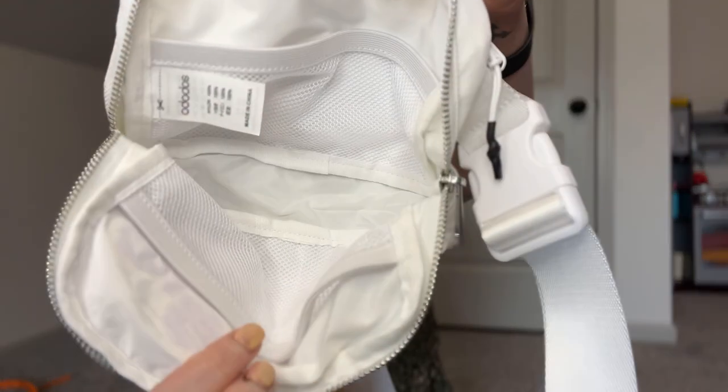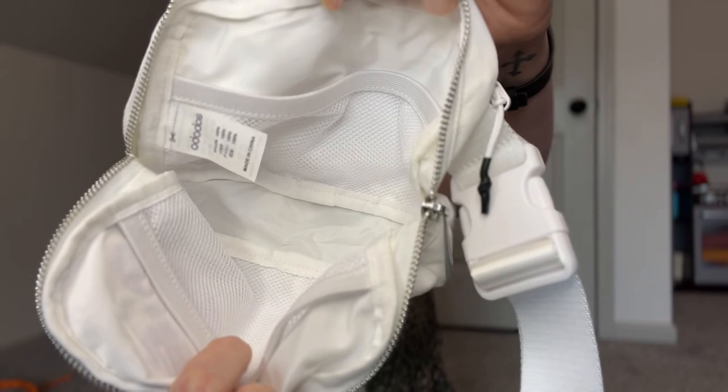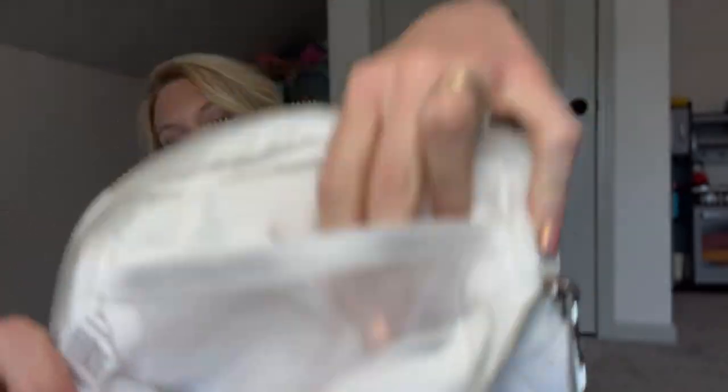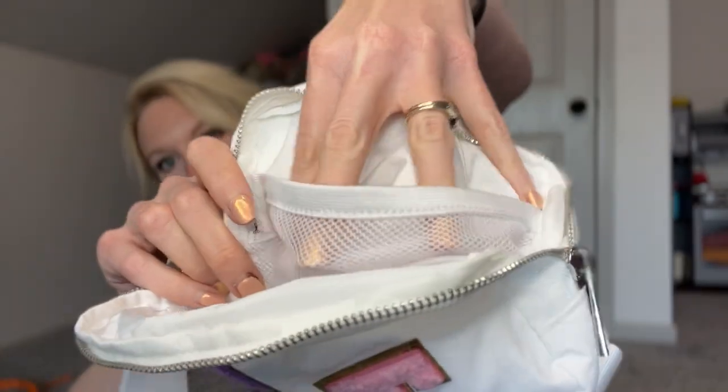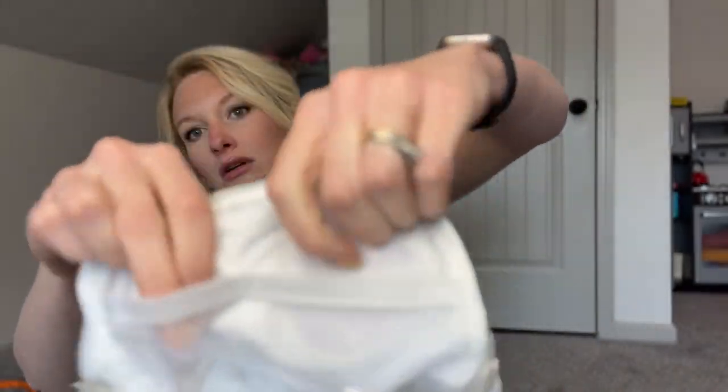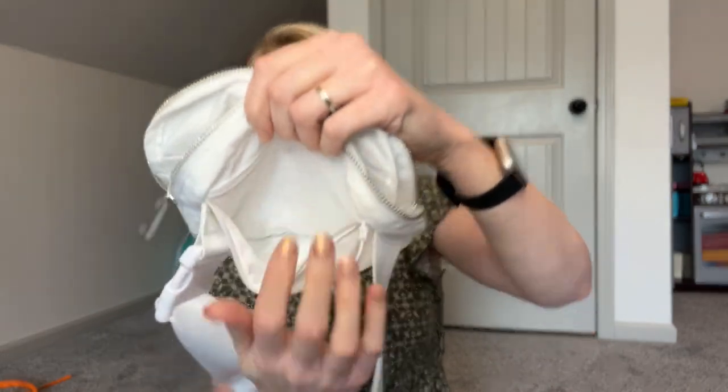It just has the one zipper opening. Inside it has a mesh pouch here and another one up here. This pouch is just one big one that goes all the way across the length of the bag. On the other side, it's the same length but they've made two little pouches, which is really nice for staying organized. And then on the back — the part against your body — it has a zipper on that side. So you could put your money or anything more valuable in that pocket and you know it's going to be safe because it's right up against you.